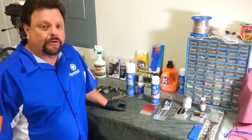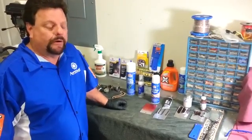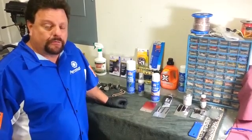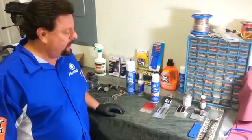Hi folks, Chris Fox of Permatex. We're back in the garage today and we're going to talk a little bit about engine repair. Today's subject is gasket removal and service prep for new engine assembly or any kind of repairs.